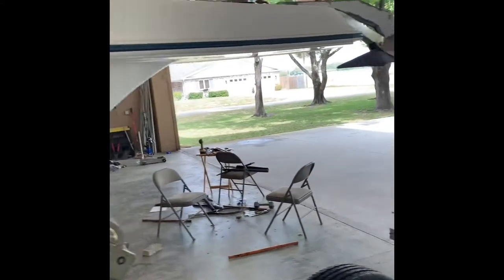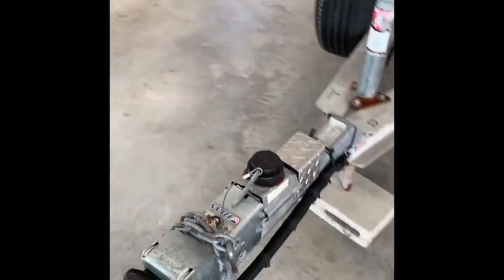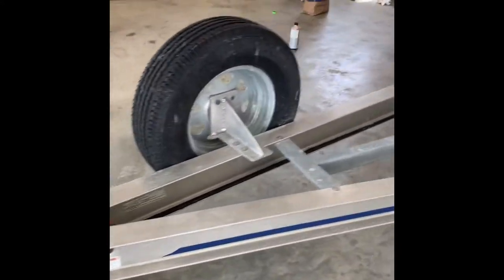All the hatches and seals are in great shape. The trailer is a 2015 Owen and Sons trailer.